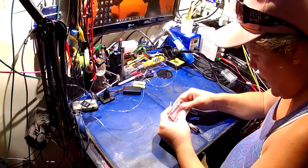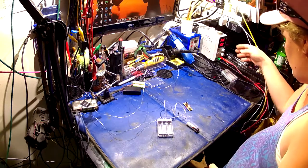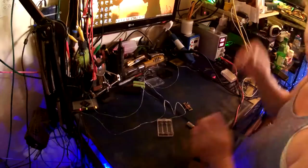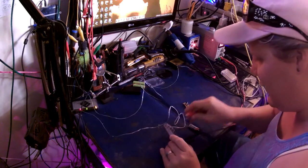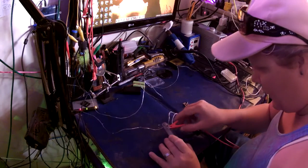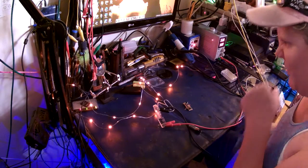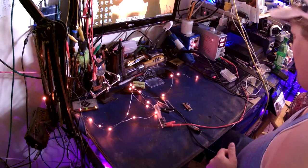Let's turn them on first of all. I'm going to grab my power supply — make sure it's set for three volts. Let's turn off the light here and we shall test them out. We can see how pretty they are: pretty, pretty orange lights. As you can see, they're pretty little orange lights, and they will look very lovely once I put them inside of here.